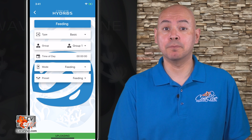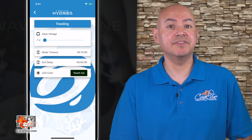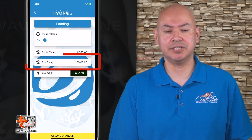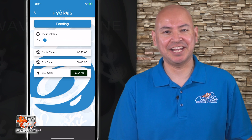Now we're ready to modify the existing feeding mode. From the main menu tap on modes. Tap on the feeding mode to modify it. Leave the voltage input at negative 1. Set your mode timeout to 10 minutes and set the exit delay to 0. If you wish to have your wave engine display a different color when feeding, set it under the LED color field. Save your changes.